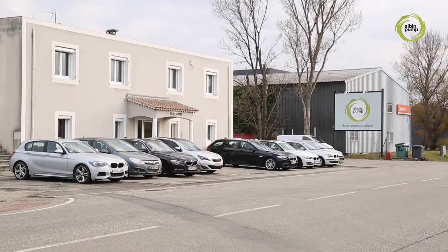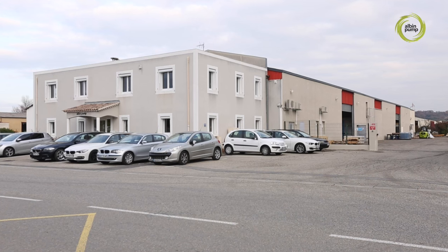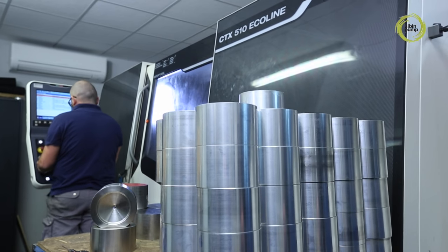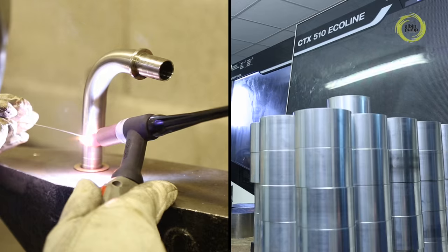For over 30 years we have designed and manufactured the whole of our range in the town of Montelimar. In our family owned business, the involvement of our directors along with the skills of our staff are our key to success in terms of responsiveness, quality and innovation.